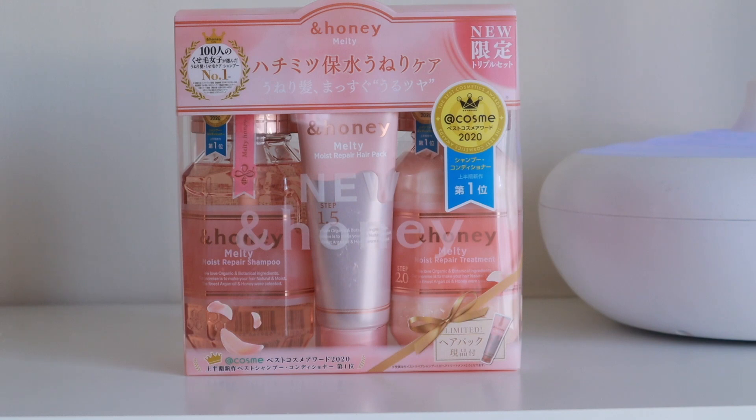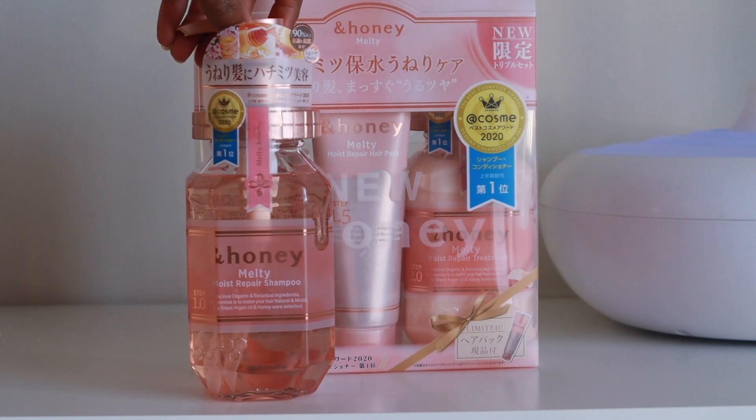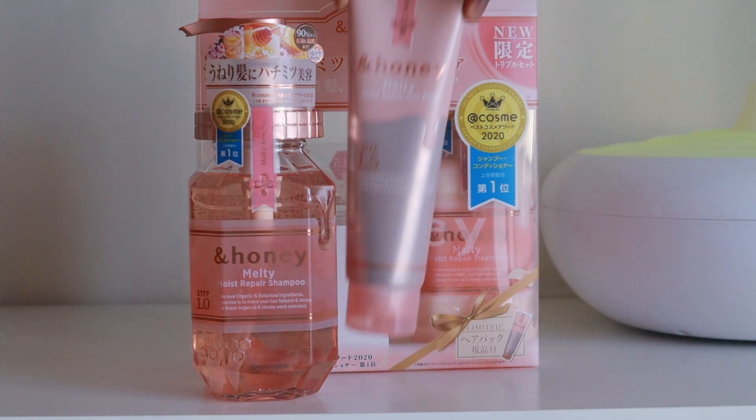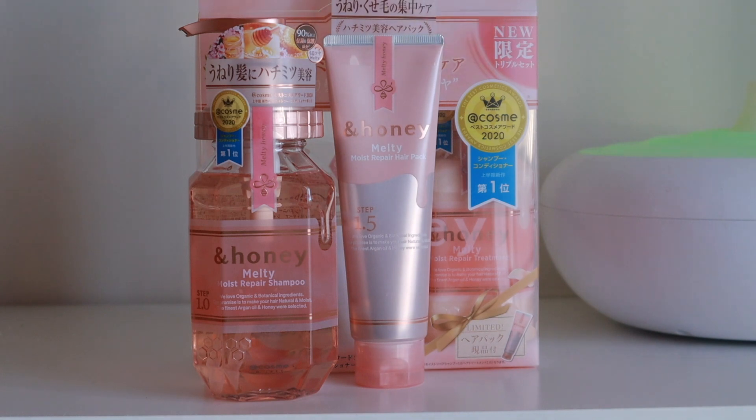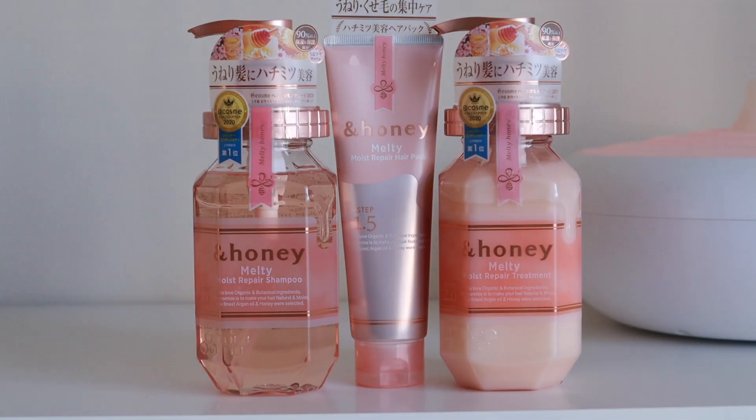I found some new products — the brand is called and Honey Melty. The pack retails for $28 and it comes with an and Honey Melty Moist Repair Shampoo, a Moist Repair Hair Mask, as well as a Moist Repair Treatment.